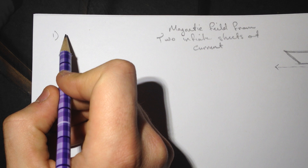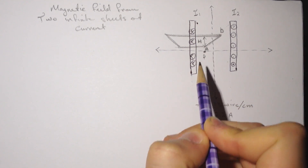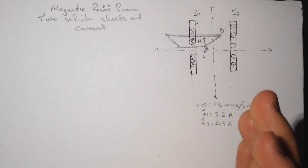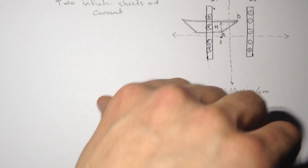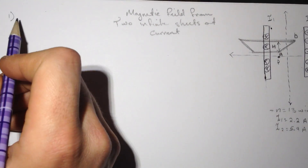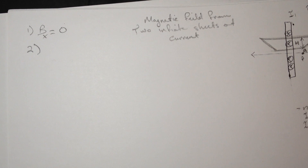The first question asks: what is BX, the X-component of the magnetic field at point P? Point P is located here. The X-component is zero because if you apply the right-hand rule — put your thumb with the direction of the current — for both sheets the field points down in the Y direction. So there is no magnetic field in the X direction; BX = 0.